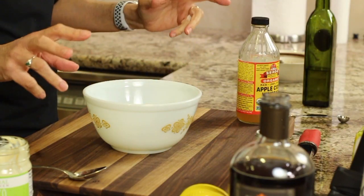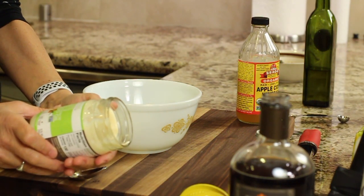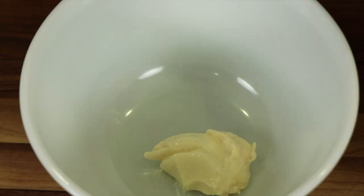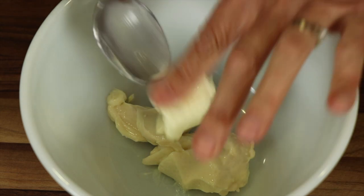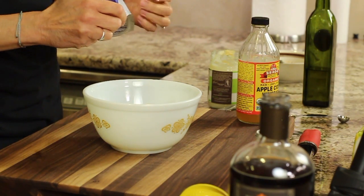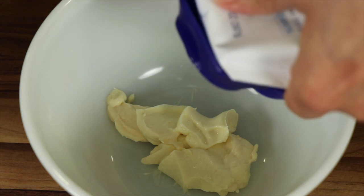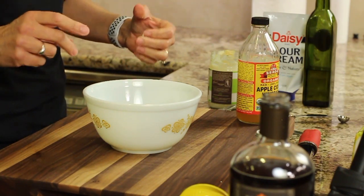Now it's time to work on our coleslaw dressing. I'm going to be using some Primal Kitchen mayonnaise that's avocado-based — it's made out of avocados so it's much healthier for you. We're going to take a couple of tablespoons of mayo and place it into our bowl. Now I'm going to add a little bit of sour cream — this is optional, you could add yogurt if you want, or you could just do the mayo only. You can get the written recipe down below in the description of this video.